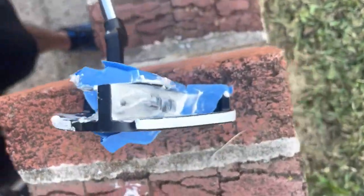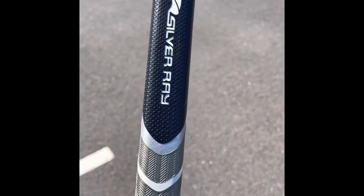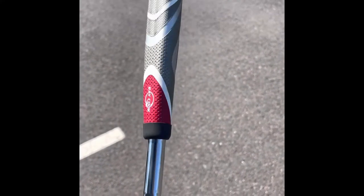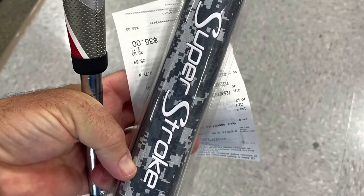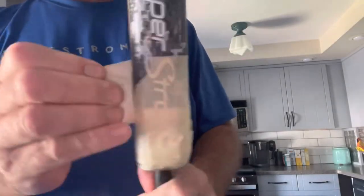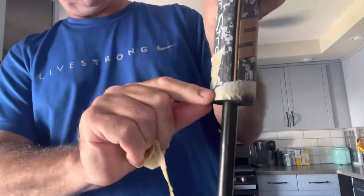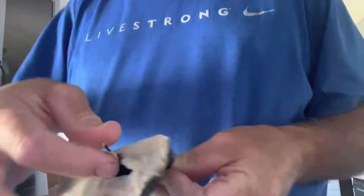The next part was getting rid of the grip that came on the club. I ran to Golf Galaxy and picked out one of those oversized grips — they put it on for $2.99. For the final step, I painted the club head flat black where the glue and the weights are, and I also painted the whole shaft flat black to match.